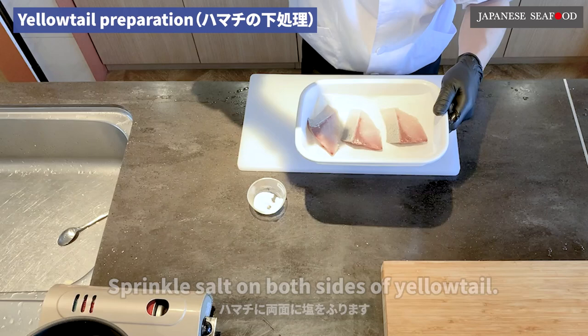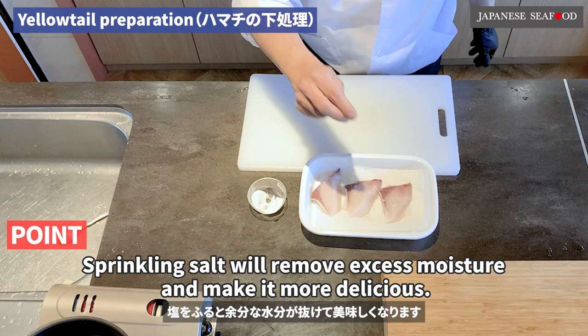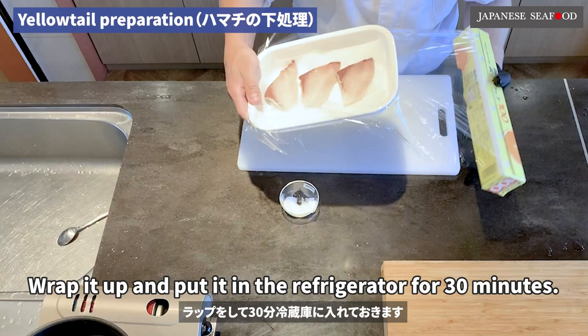Chapter 2: Yellowtail radish. First, we will prepare the yellowtail. Sprinkle salt on both sides of the yellowtail. Sprinkling salt will remove excess moisture and make it more delicious. Wrap it up and put it in the refrigerator for 30 minutes.